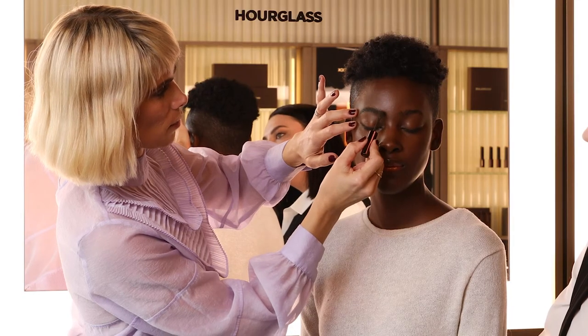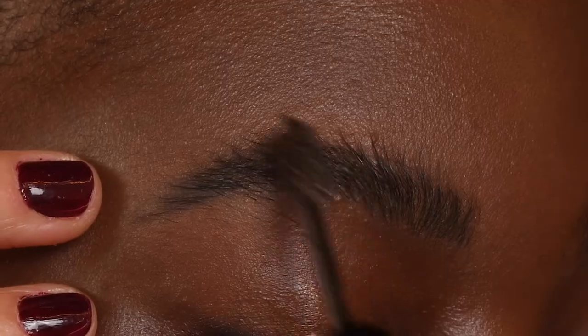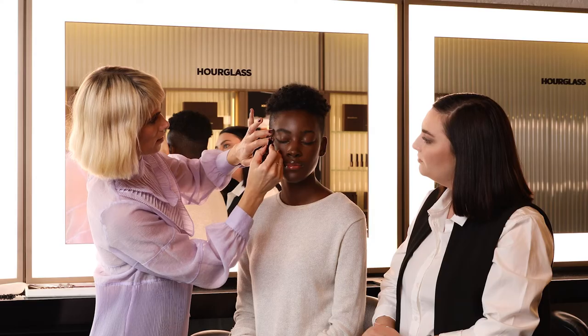I'm using the very tip of the brush now to kind of place these hairs perfectly, and the hold is really nice because they're falling right into place. Oh my gosh, that looks amazing.